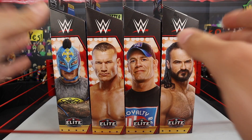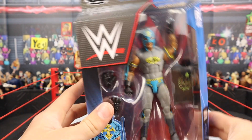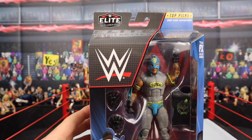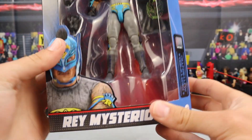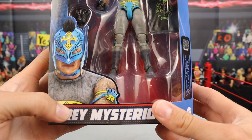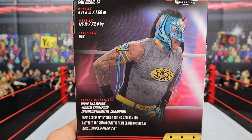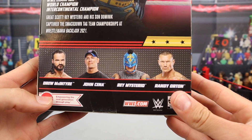Without further ado, let's get into the review starting off with Rey Mysterio. Here's a look at the packaging — Mattel continuing the trend with this curved blue and black packaging. It looks fantastic. Top Picks at the top, Elite Collection, WWE logo. Rey Mysterio is engraved on the side of the packaging. It also says Mattel Certified Authentic True Effects — that's CAN technology. There's some info on the back if you're interested.